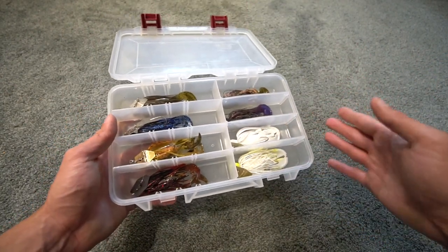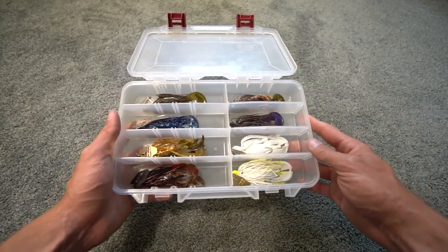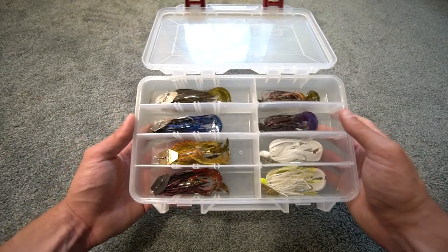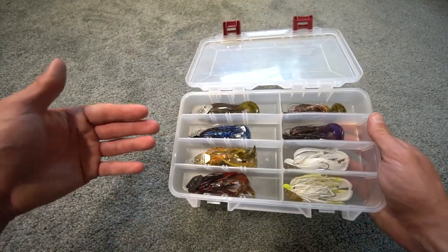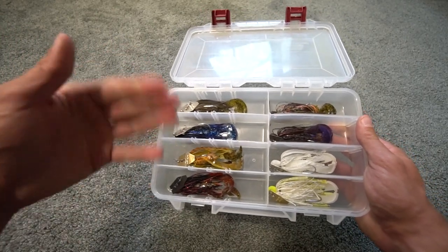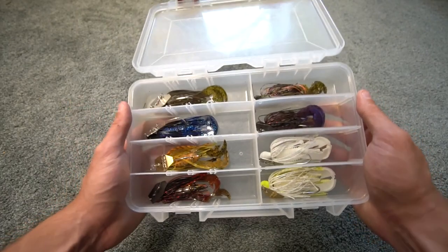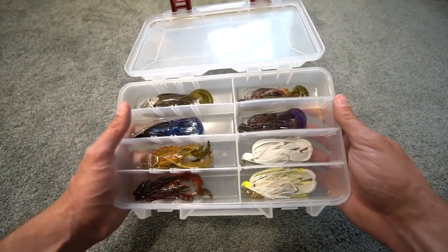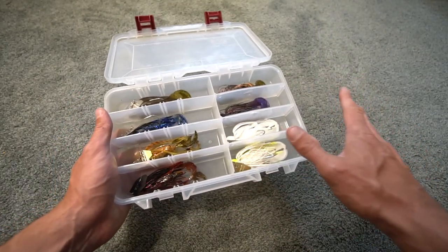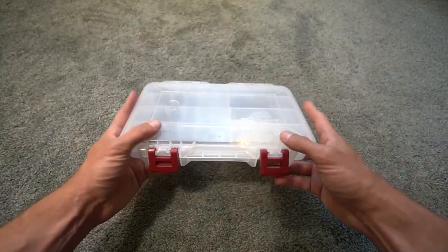Before we move on, do me a favor and leave a comment below — I love interacting with you guys and I respond to all comments. The discussion about baits and fishing in this community is totally positive and amazing. What is your favorite chatterbait color and why? Leave me a long comment — I'll respond.